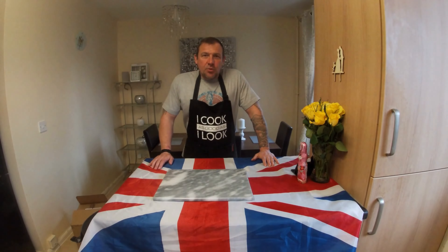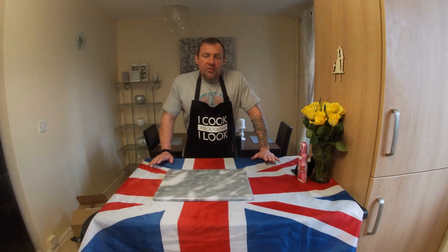Good morning and afternoon people. As I'm sure you're all well aware, the Coronation of King Charles III is coming up. So I thought I'd do Coronation Chicken for you.